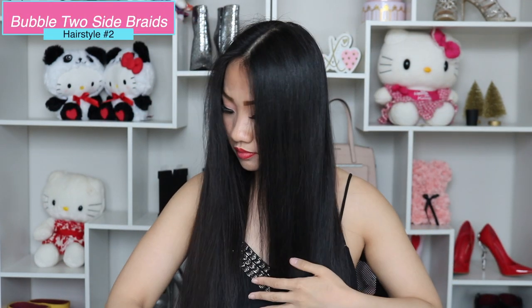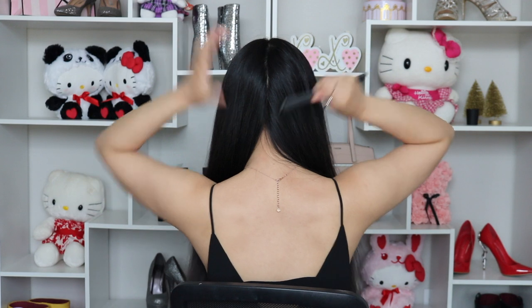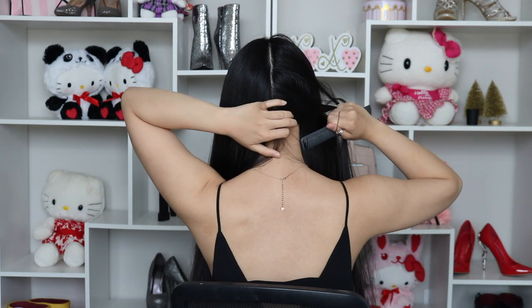The second hairstyle is a bubble two-sided braid. What I'm going to do is divide my hair in half and thoroughly brush it before getting started. Since we don't have eyes in the back, ask your friend or family to see if it's straight. You want to use hair elastic bands for this hairstyle. I'm going to tie one side of my hair up. Depending on how thick your hair is, sometimes you have to go two or three loops — in this case I want it tight, so I do three loops.